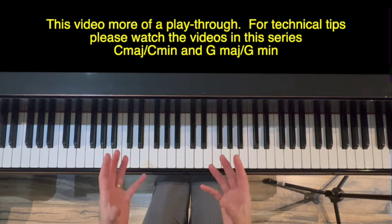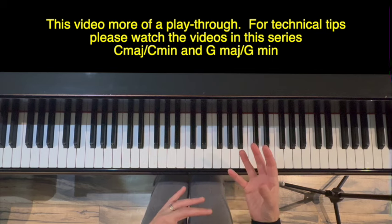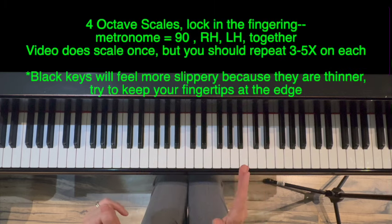This video is going to be more like a playthrough. If you'd like a little bit more explanation or detail on what each exercise is for, I'd encourage you to go back to the C and G videos where I give a little more instruction. Otherwise, we will start.